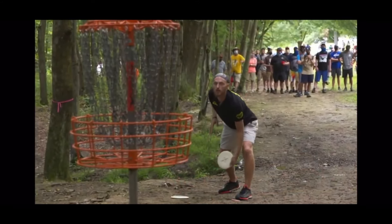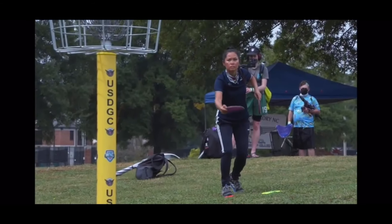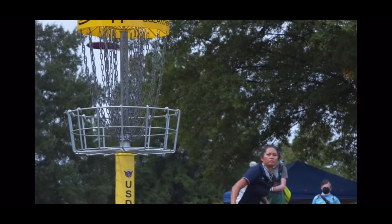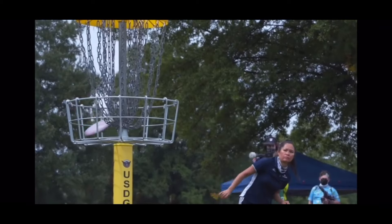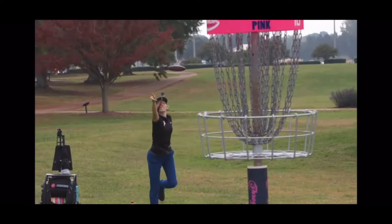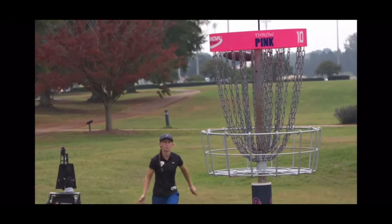There are as many different ways to putt as there are people who play disc golf. It's recommended that players experiment with different techniques until you find one that makes you feel confident. Disc golf, and especially putting, is a mental game. Just play catch with the basket — imagine you're throwing a frisbee to a friend, but this time the friend is the basket. And that is how to putt in disc golf.